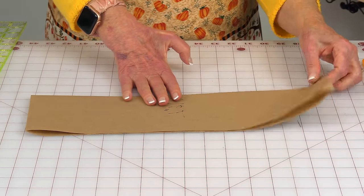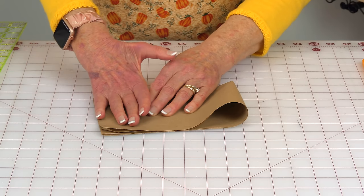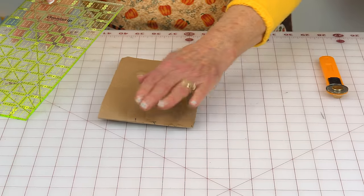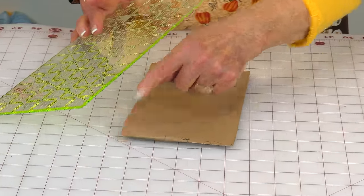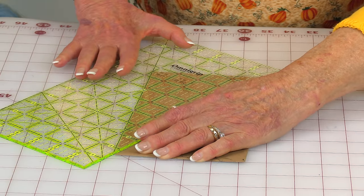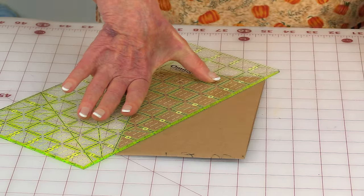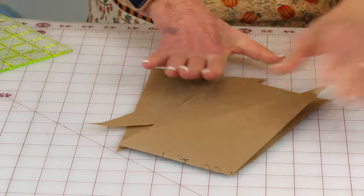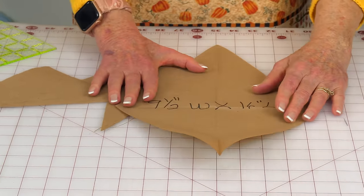Now you're going to fold it one more time. Fold it over and make sure all your edges are together, then press. These are the two folded edges. Take your ruler and place it on the two opposite corners — be careful that you line everything up exact, making sure it's lined up really good, and then cut. Then unfold it, and here is your pattern.